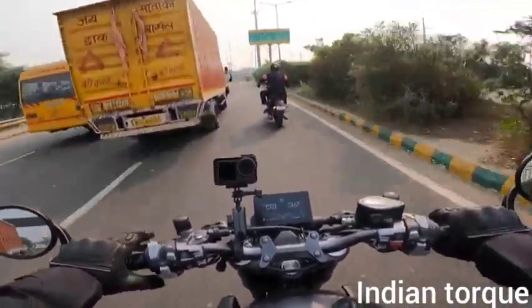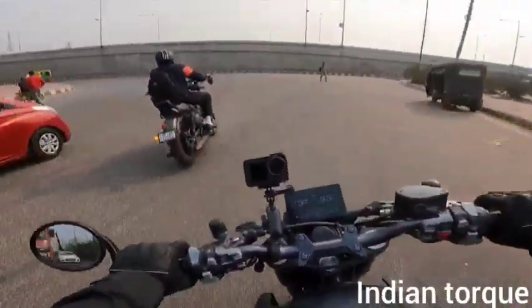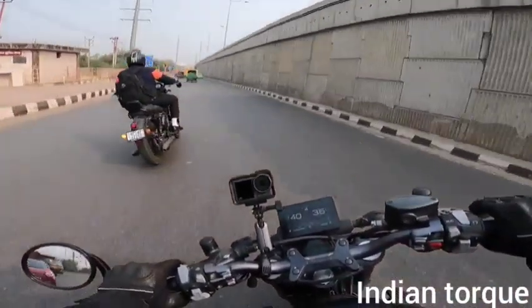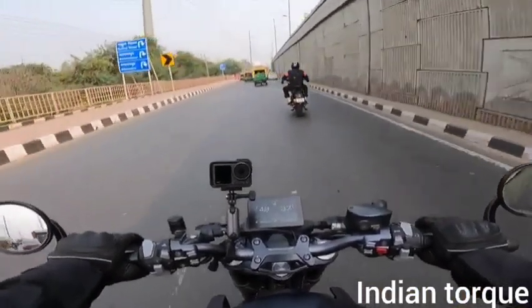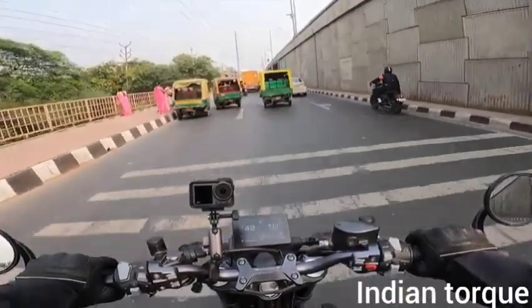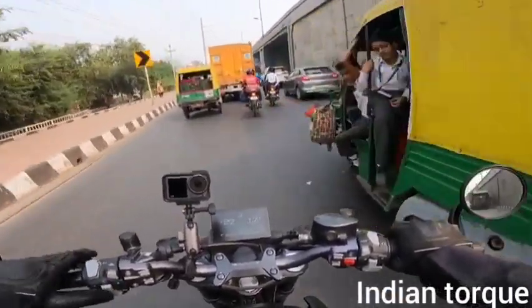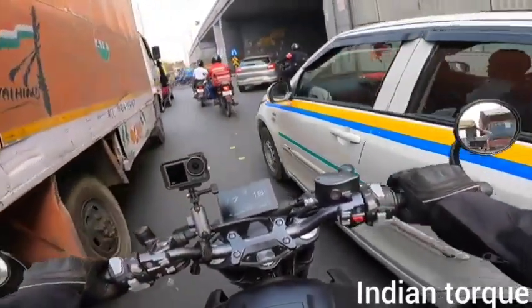If you talk about the suspension, it's on the stiffer side. You can feel the bumps. However, you can adjust the suspension accordingly. If you want to use the stock suspension, just be aware it is on the stiffer side.